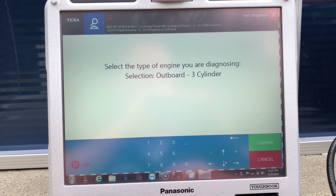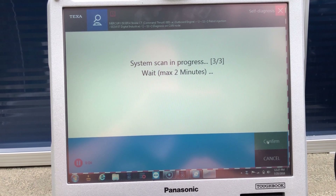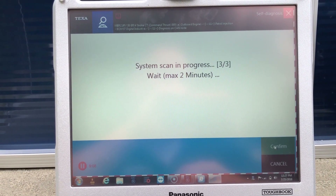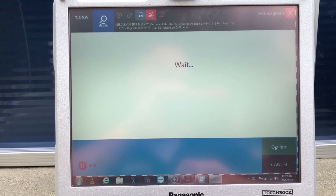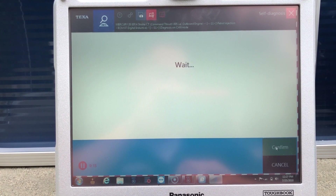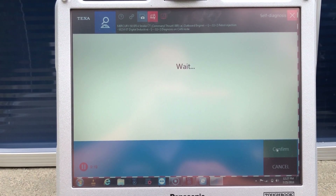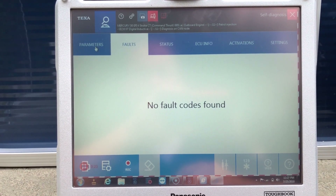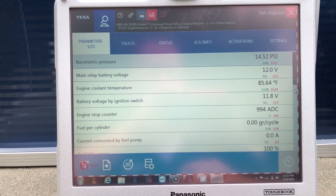This is a four-cylinder — I'm going to select four-cylinder. New fault codes were found on this engine. Go to the parameters; there are 21 of them.